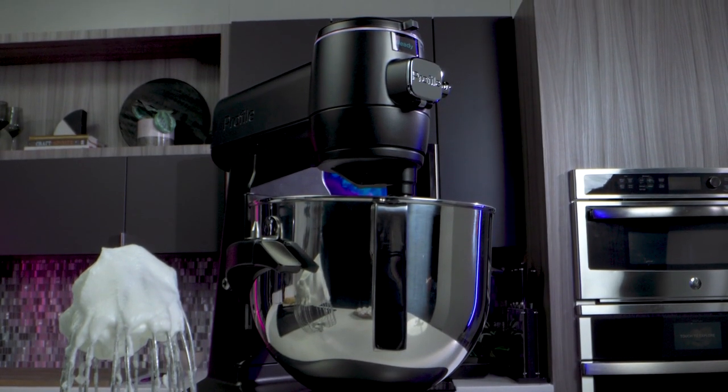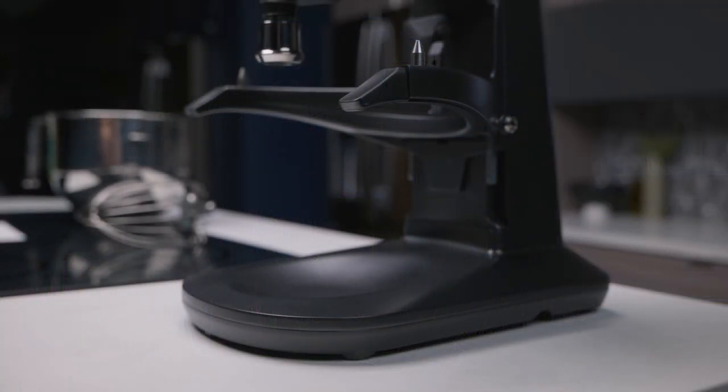Getting started with the GE Profile Smart Mixer. Start by unplugging your stand mixer.